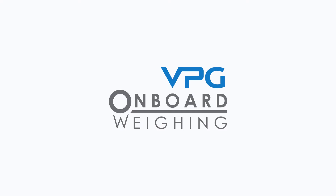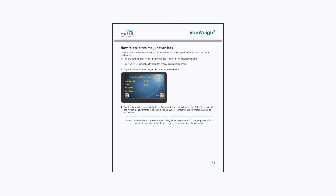Welcome to the VPG video series on installation of the VanWay system. In this video we will cover the process of calibrating the VanWay display unit. Please note the guidance in this video is related to the guidance in the VanWay manual.